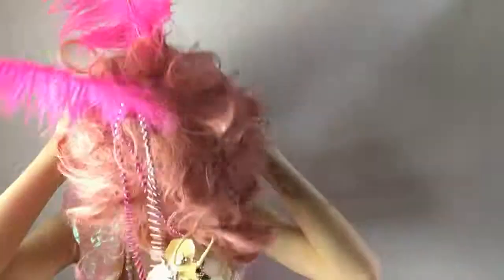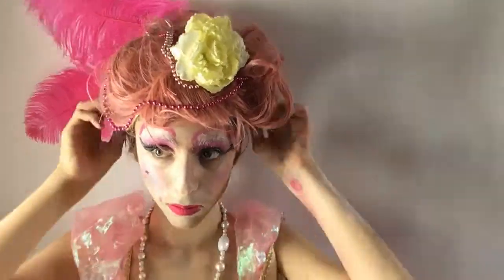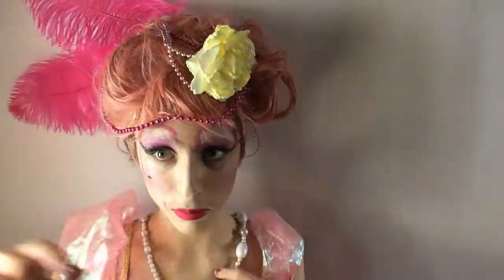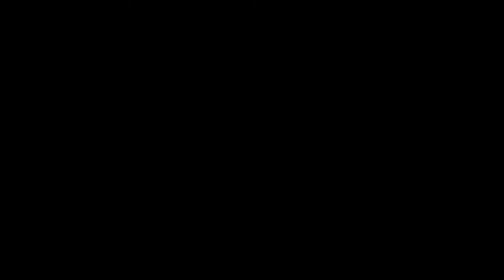Now, for my pre-made Marie Antoinette wig, I crown her the Queen of France. Then I adjust it for the final shots. And you are done with this tutorial! All the props I used will be listed in the video description. Don't forget to like, comment, and subscribe, and hit that notification bell. I'll see you in the next video — bye!